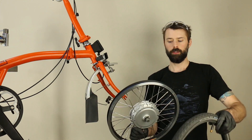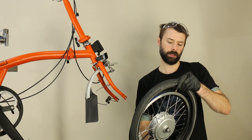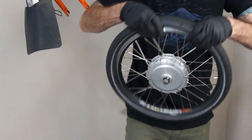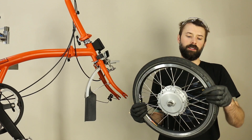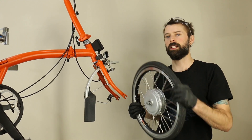The new pre-built wheel has all the hardware on it — we'll leave that on for now and just install the tire. Tire's installed. We're not going to inflate it just yet because we need to have the tire deflated to get it through the brakes on the bike.